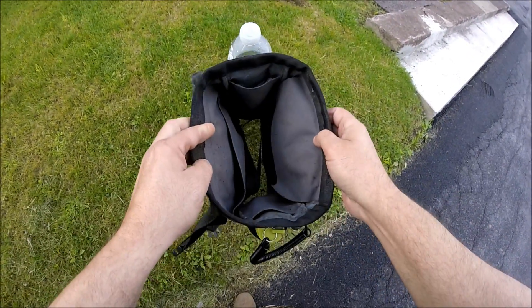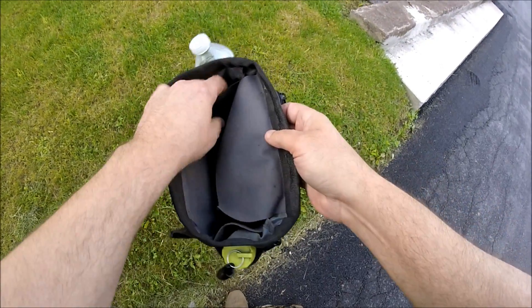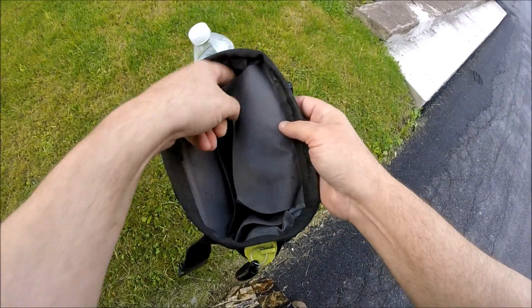This thing is heavy-duty canvas, and like I say, I'm real happy with it. I'm also able to keep my extra battery for the probe in there — I keep an extra battery in there.